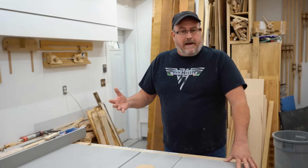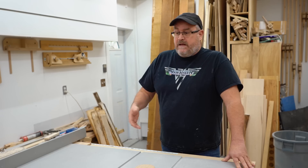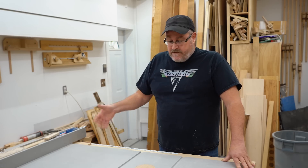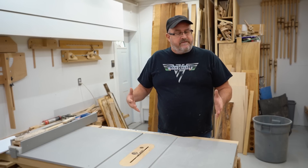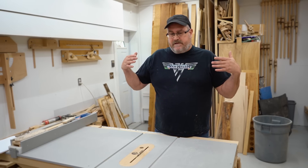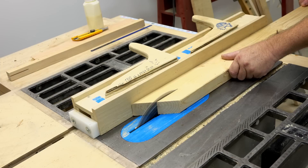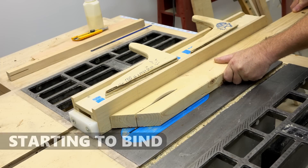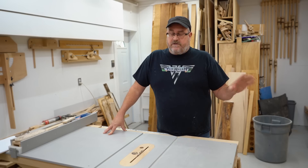My table saw is homemade, and I've had it pointed out several times by several people in several videos over several years that it doesn't have a riving knife and it doesn't have a blade guard. What a riving knife does is it helps to prevent kickback under certain circumstances — say if the stock is starting to close together at the back and pinching on the blade. That can cause kickback, and the riving knife will stop that from happening. It's a good feature and I highly recommend it.